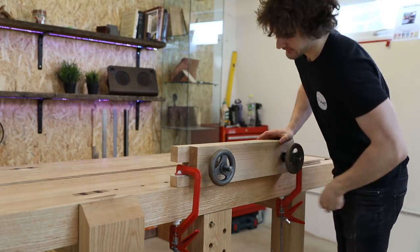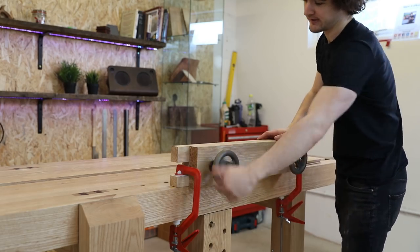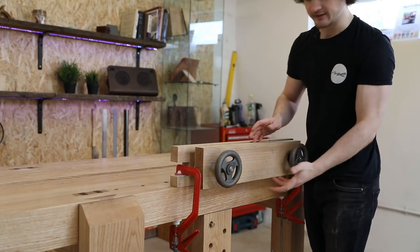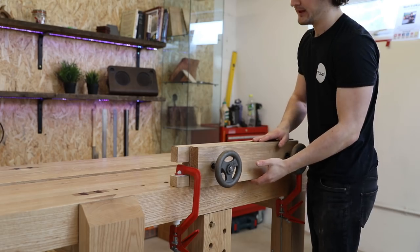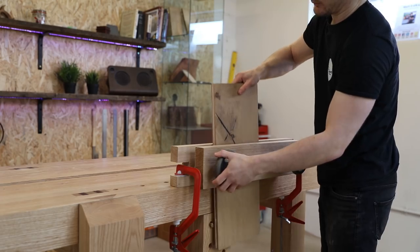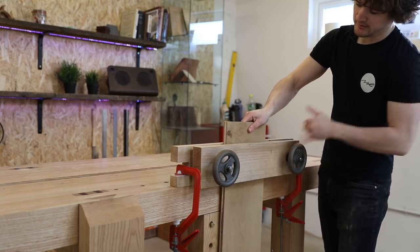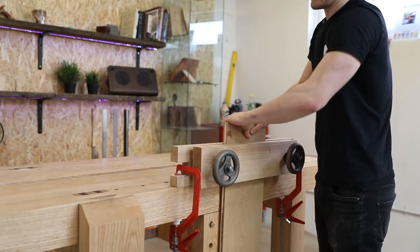The great thing about these vices is that they are very good for dovetailing because it supports the piece across its entire width. The jaw moves independently — it doesn't actually move with the wheels — so you don't have to attach any mechanism to the front jaw. It is literally just two blocks of wood with holes drilled in them — very easy to make. With one wheel you set it to the thickness of the workpiece, and the other works as your clamping mechanism. You pop the piece in the middle, clamp around, and it is very much held in there.